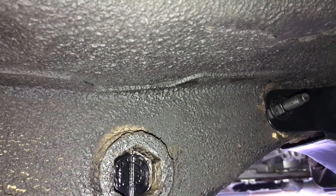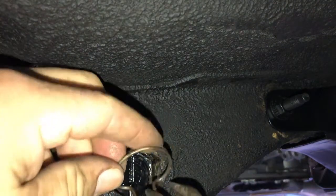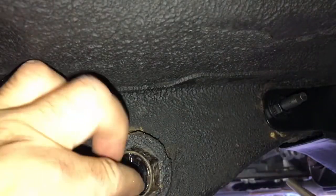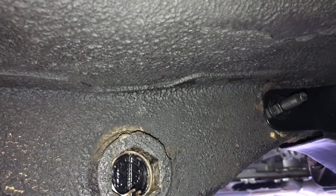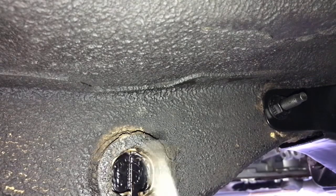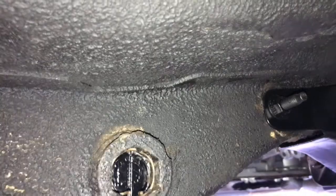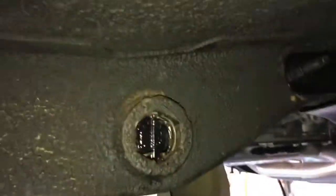Alright, you can see the torsion bar in there. This little clip is what holds it all together. See that groove right there? That's where it's got to go. So it's in there, it's secure, and it will never fall out.